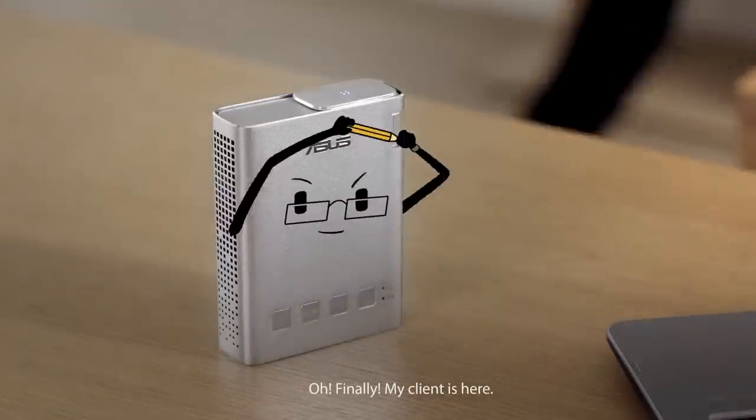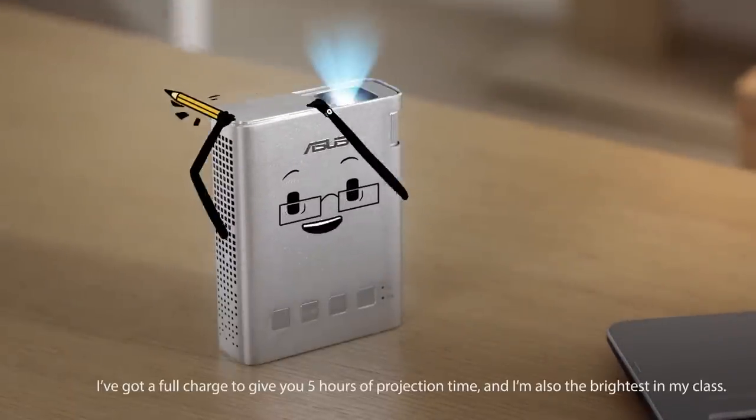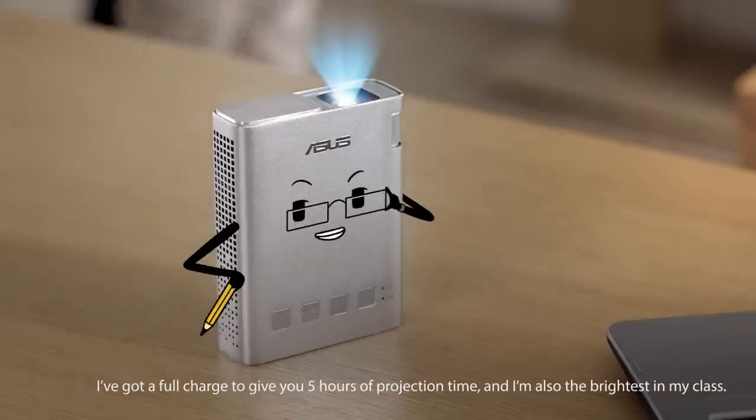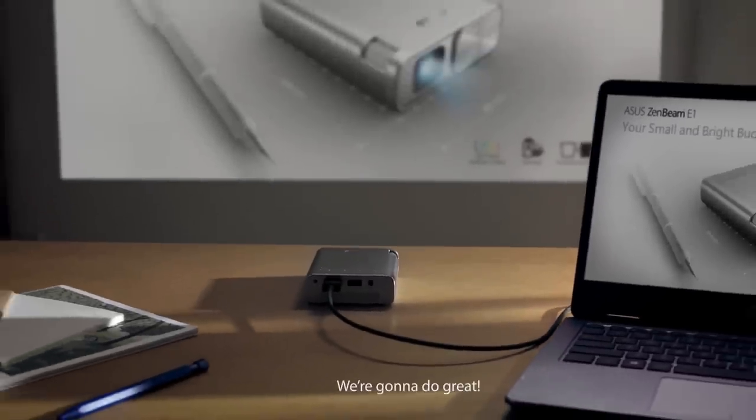Finally, my client's here. I'm ready. I got a full charge to give you five hours of projection time. And I'm also the brightest in my class. We're gonna do great.